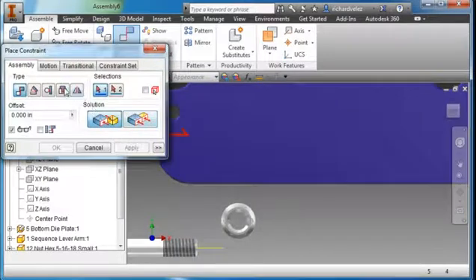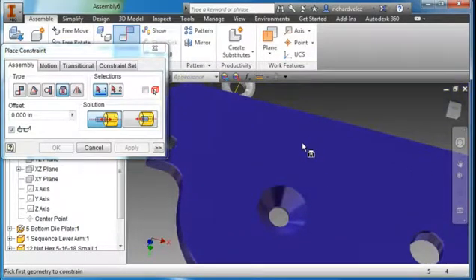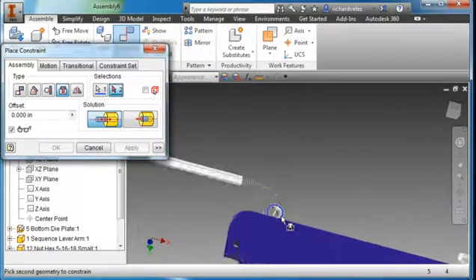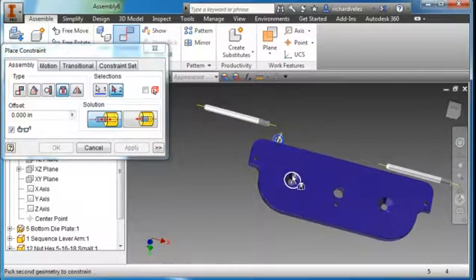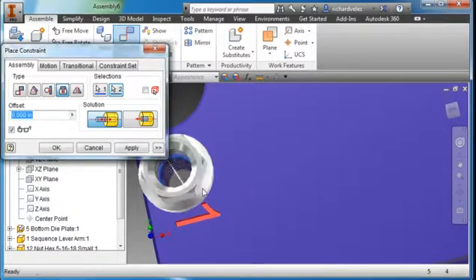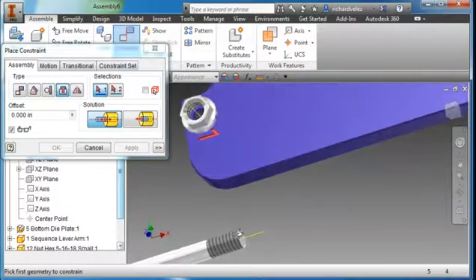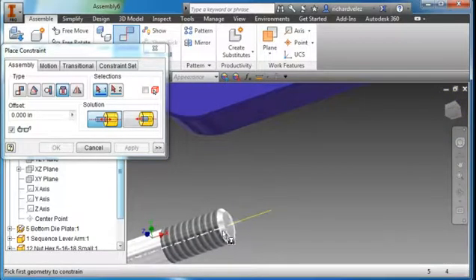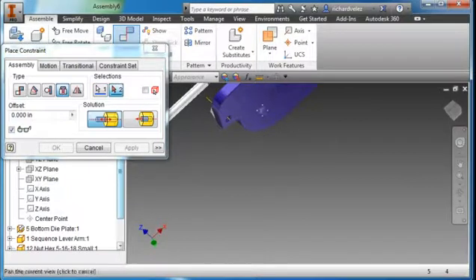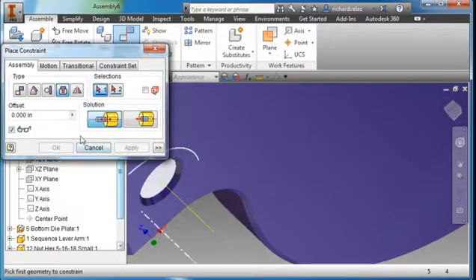Create Constraint — Insert Constraint. Zoom in and select this diameter. Make sure you're placing the part on the side opposite the countersink. Rotate around and select this diameter. Hit Apply. Do another Insert command — select this diameter here and this diameter here. Hit Apply and OK.